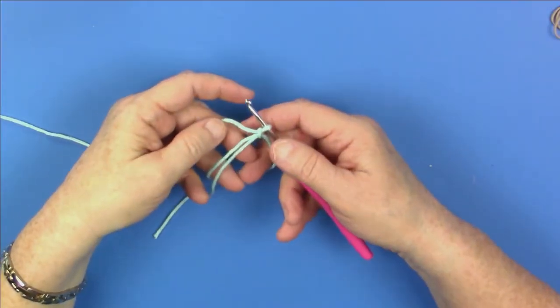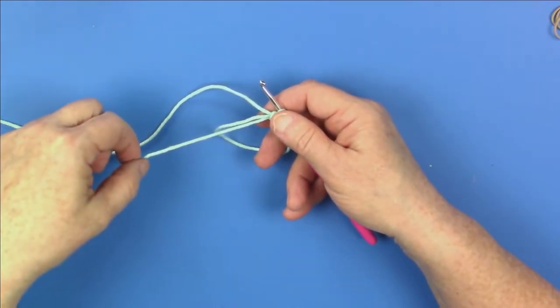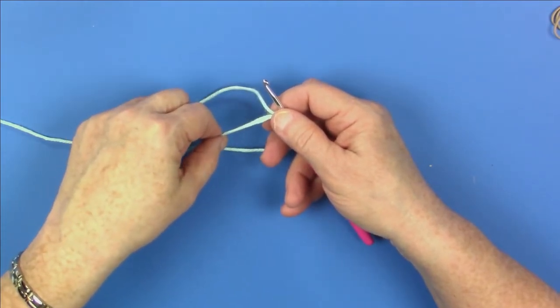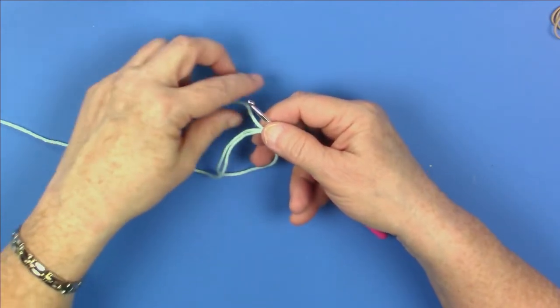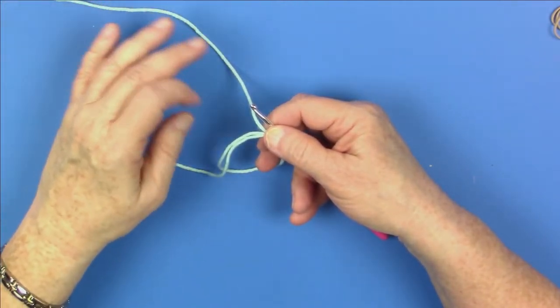Once you've gotten your magic circle created, you're going to need to start double crocheting stitches into your magic circle. You're going to need a set of 12. Here's how to arrange your magic circle: you want to have your cut end of yarn in the direction that you're going to be crocheting, so that you'll be crocheting over the cut end as well as the loop that is the magic circle. You will be using the skein end of your yarn to crochet your double crochet.